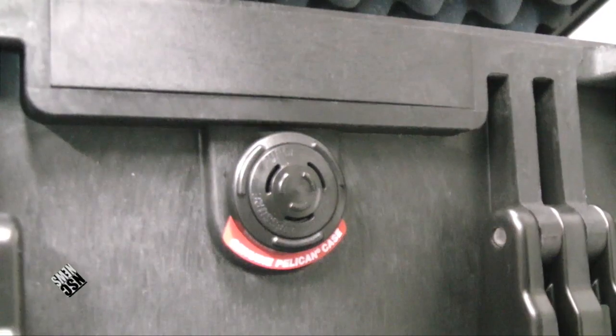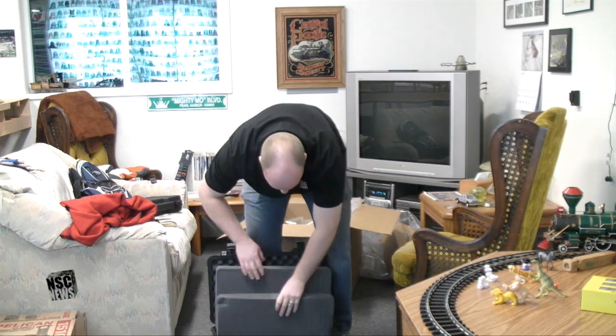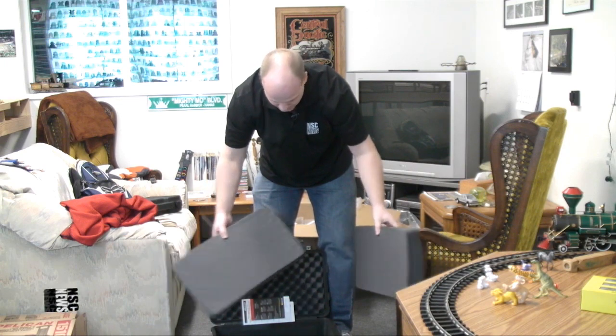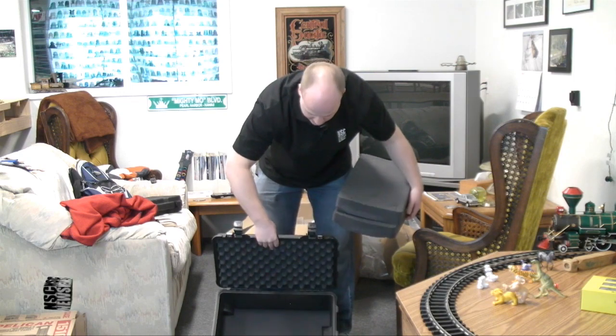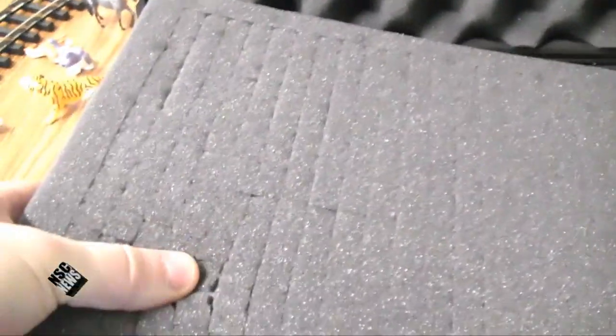With my lavalier mics, belt packs, my on-camera shotgun mic — I have more than one camera. You've got to have more than one camera. Backups. So here it is: two foam inserts that you can pluck out and design for whatever you're carrying. I think I'll be able to make it work, but it's going to be tight.